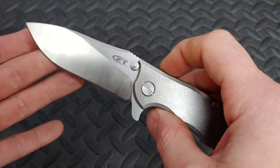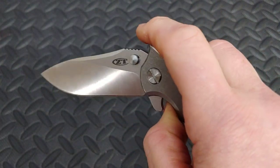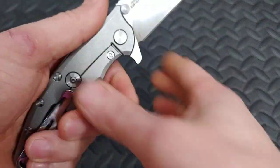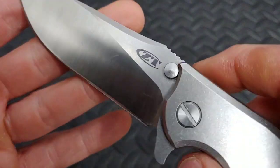Bang! Neves Knives. I'm Jared. My lovely wife Kara's busy, and this is a first impressions of a ZT 0562. I've always wanted to check one of these out and I have this one in for sharpening, so I'm going to show it a little bit.